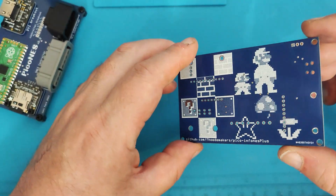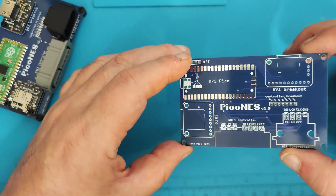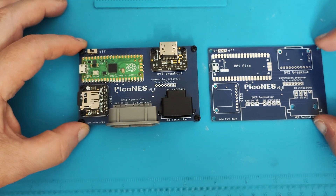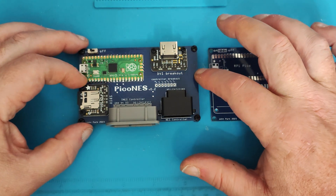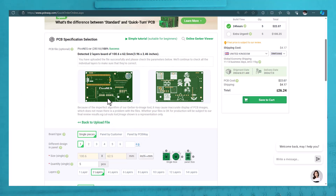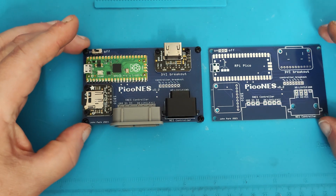And I just love the attention to detail — turning around and looking at the back, we've got the graphics there of Mario, because that's probably going to be one of the first games you play. All the instructions are quite detailed, all the details for ordering the breakout boards, and all the PCB files to get made up exactly the same as this are on the GitHub pages, so you can upload these to PCBWay and have them make the boards for you. Absolutely nothing complicated about it whatsoever — a really great little project.